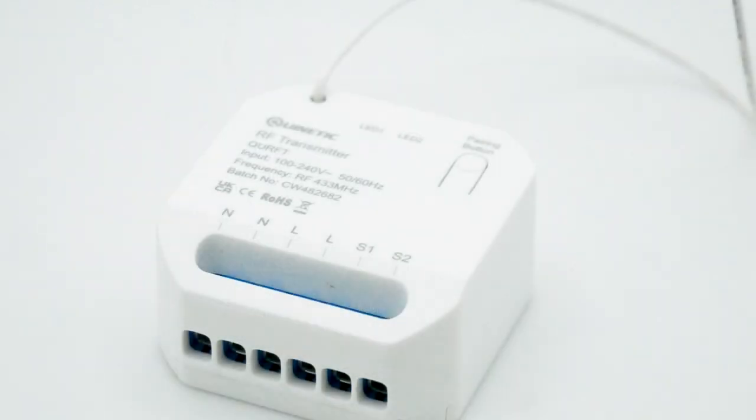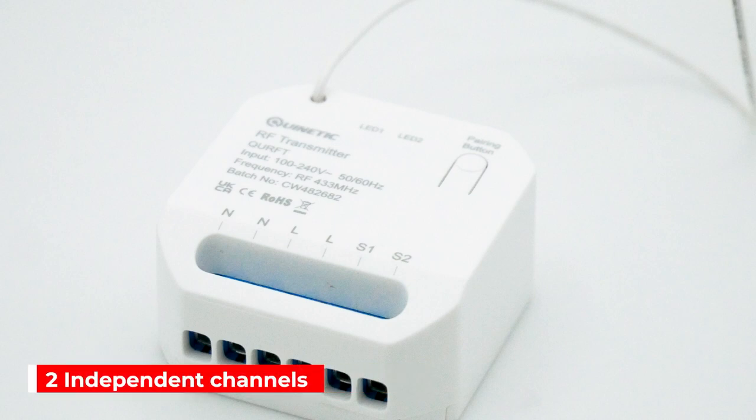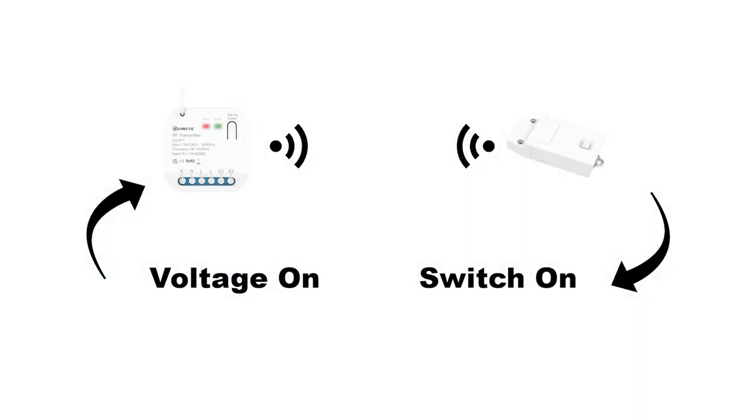The transmitter has two independent channels which work like a Quinetic switch. After the RF transmitter is paired with a wireless receiver, it will send a wireless on signal to the receiver when either of the two live lines receives a voltage input. It will then send an off signal to the wireless receiver when voltage is disconnected.